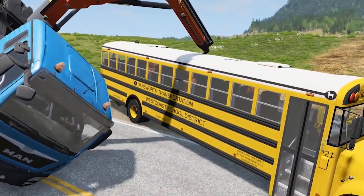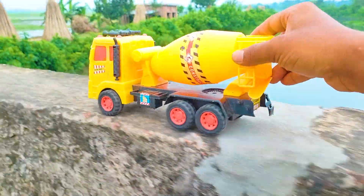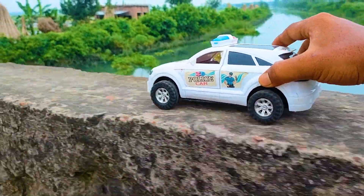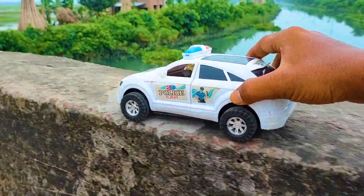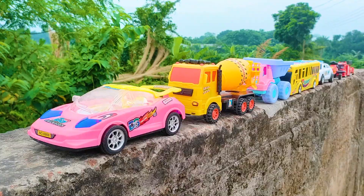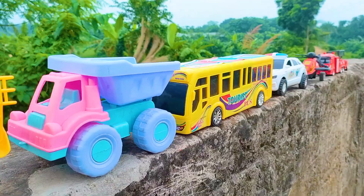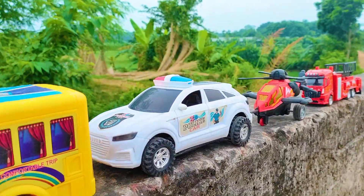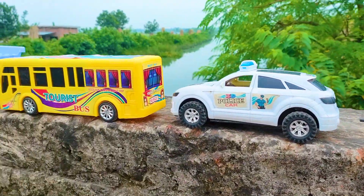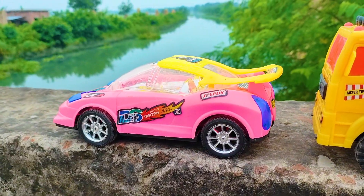Assalamualaikum everyone! Welcome back to my channel with a new hand drive video. Friends, you can see here many color combinations and different types of 7 toy vehicles, serially arranged — all nice and beautiful models. Now I will hand drive one by one all of these toy vehicles. First one is a DS Tarzan car. Let's go!